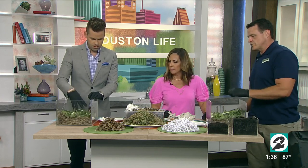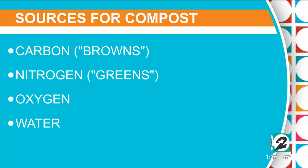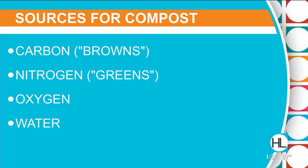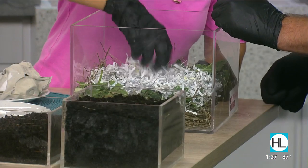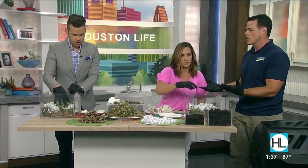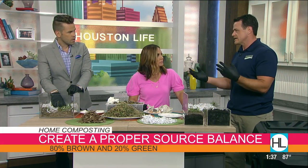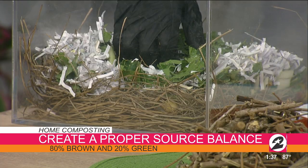So I'll do paper. A general rule of thumb is that we want to have about 80% brown and 20% green. So we started out — you can see on the bottom of your box there — with basically straw, and that's a carbon material. Straw is grass, but once it dies and lays in the field for a while and all the green has gone out of it, it's technically a carbon material.